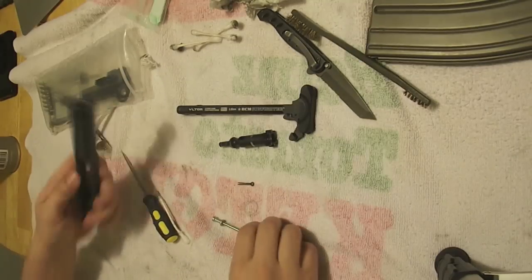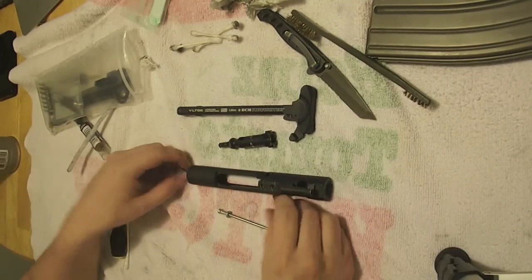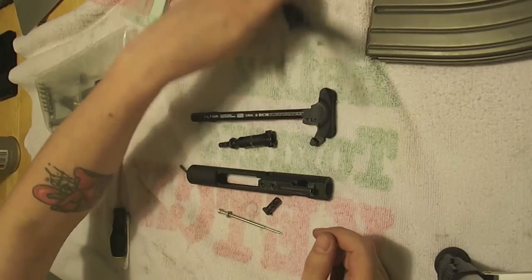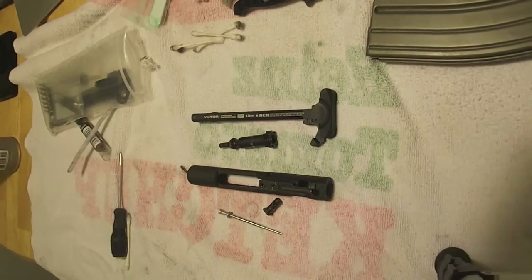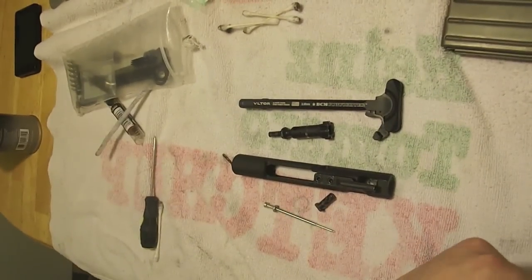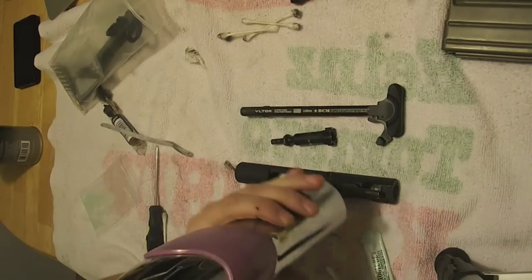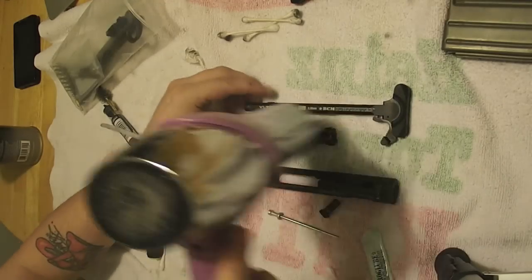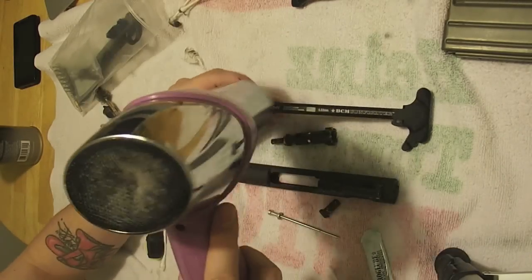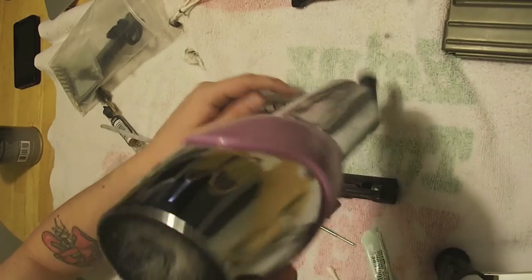I did this video before and I'm doing it again. One thing I didn't show last time: you've got to apply some heat to get this going. I'm just using my wife's blow dryer to warm up all the parts — just slightly warm them up.